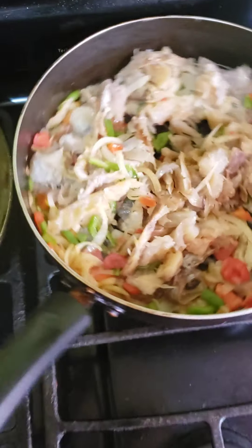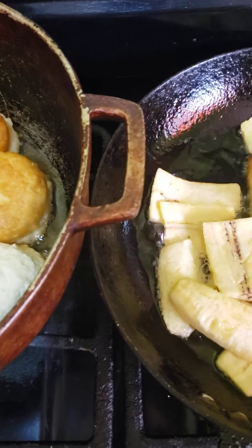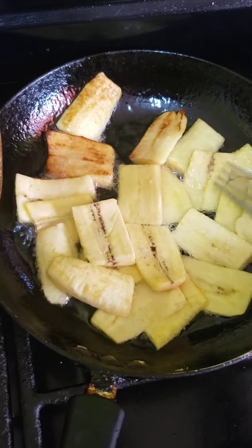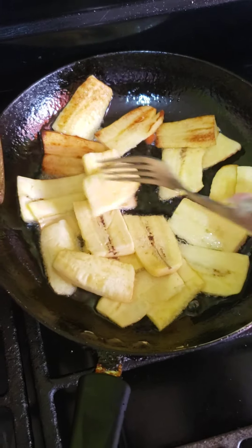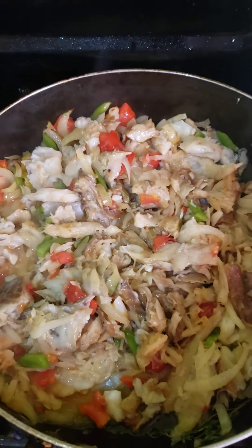While all of that is simmering, turn your plantains. Make sure — because you're doing so many different things — that you keep the flame very low so that you don't overcook anything. And the dumplings are on their way; now it's time to toss in your ackee.